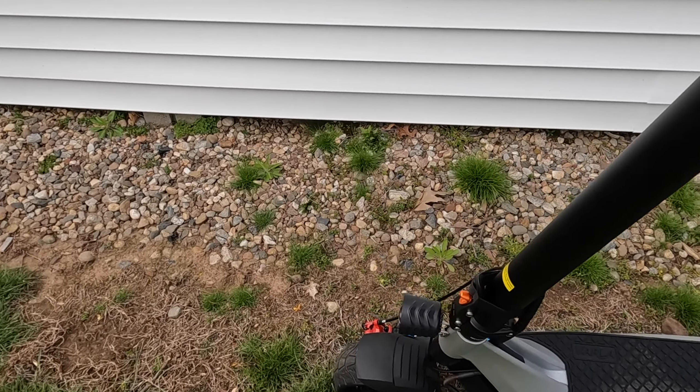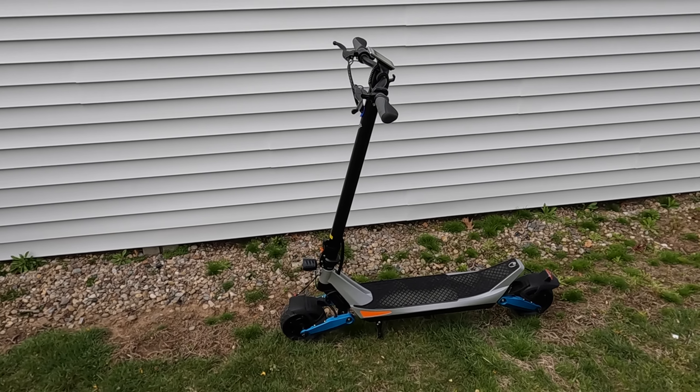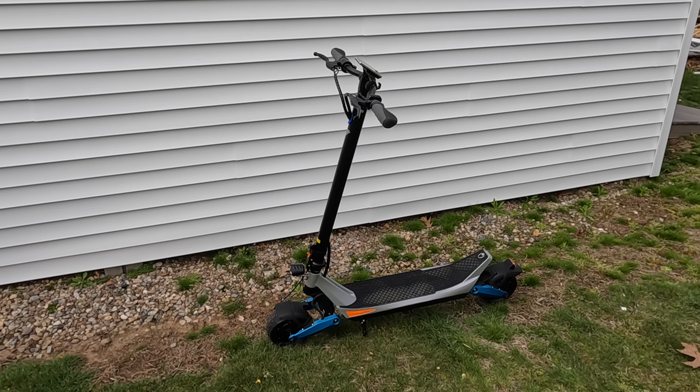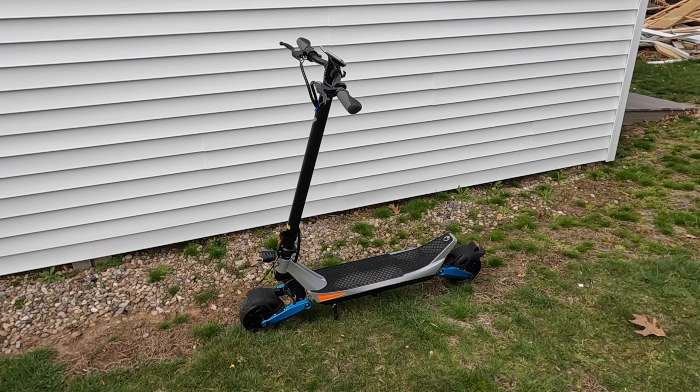It comes with a two-amp charger which takes around seven to eight hours to fully charge the scooter. If you have any questions, please let me know in the comments and I'll be happy to answer them. Honestly, I think this scooter is an incredible deal — compared to the Varla Eagle One, I think it's an all-around better scooter, especially for a commuter. Let me know in the comments what other videos you'd like to see. Until next time, thanks for watching!